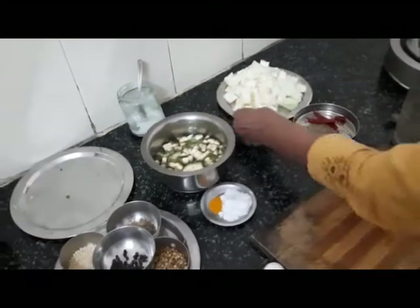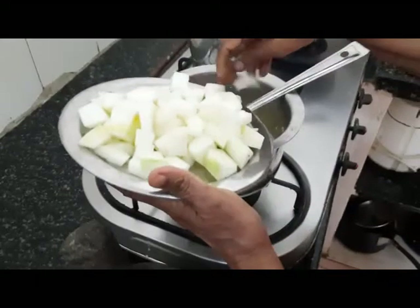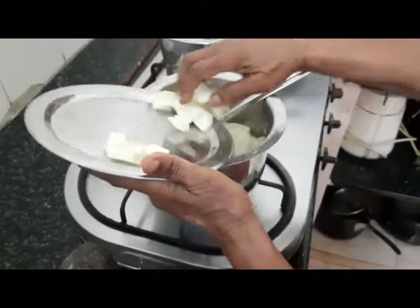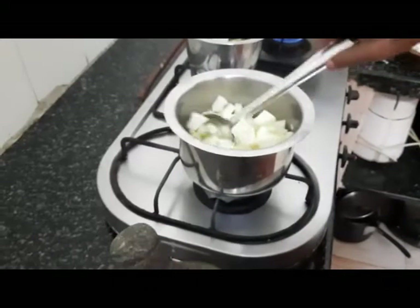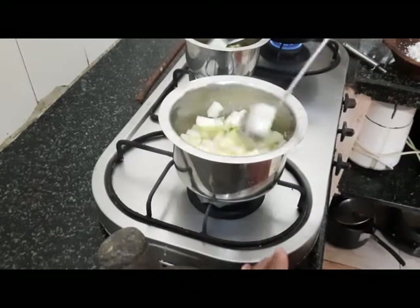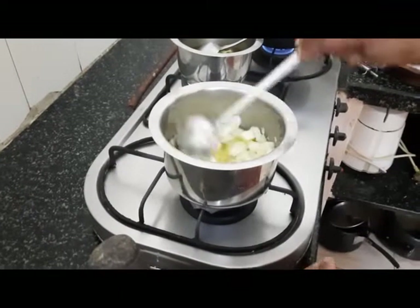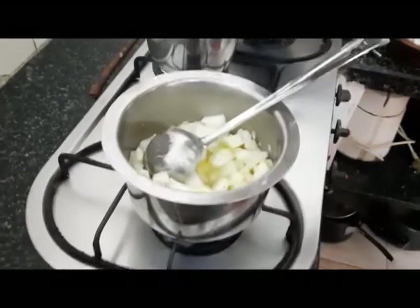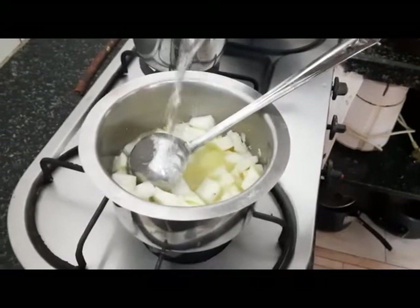It's time to add the cut white pumpkin. By the time the pumpkin cooks, the moong dal will cook fully and blend with the pumpkin. This is the way you have to actually add the vegetable after the dal is cooked. It's not good to pressure cook the moong dal — it becomes too mushy.